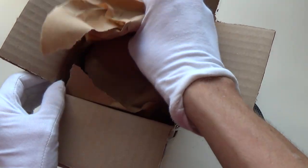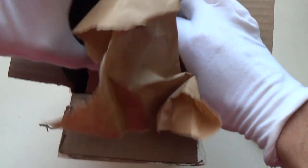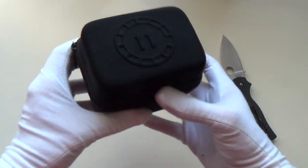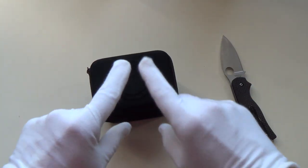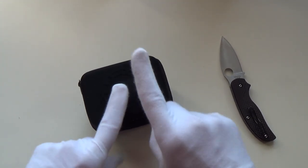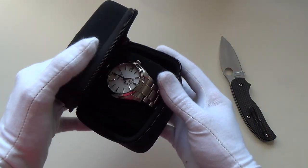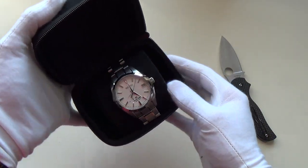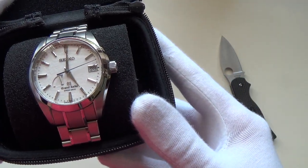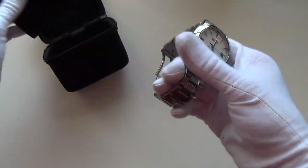Let's have a look inside - there's definitely a watch in there. Well, you know what this is by the title of the video, but I'm very curious. Drum roll please - let's open her up. Oh look at that, yes guys, it's a Grand Seiko! My god!